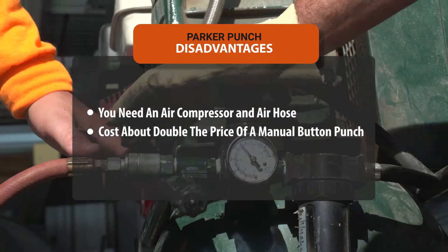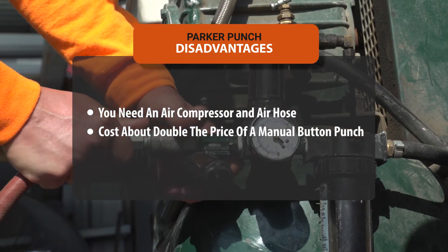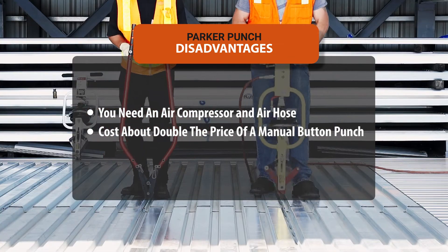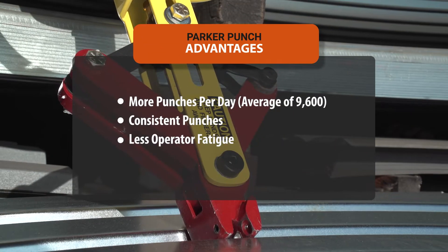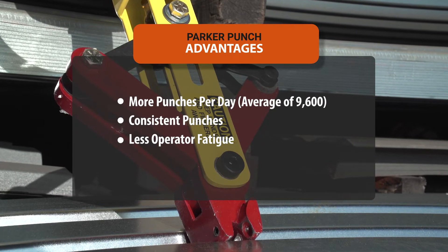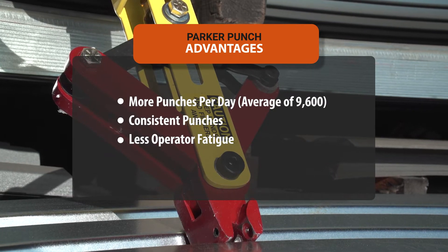Disadvantages of a Parker Punch: you need an air compressor and hoses, and it can cost about double the price of a manual button punch. Advantages of a Parker Punch: more punches per day, consistent punches, and less operator fatigue.